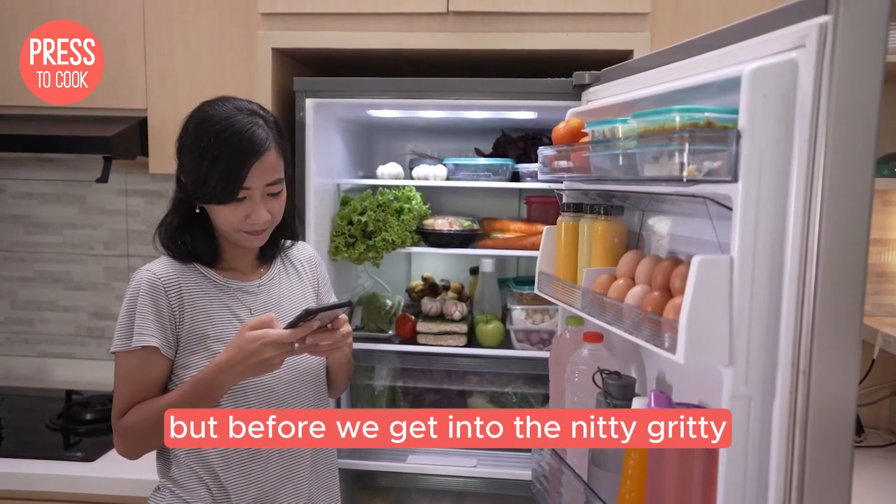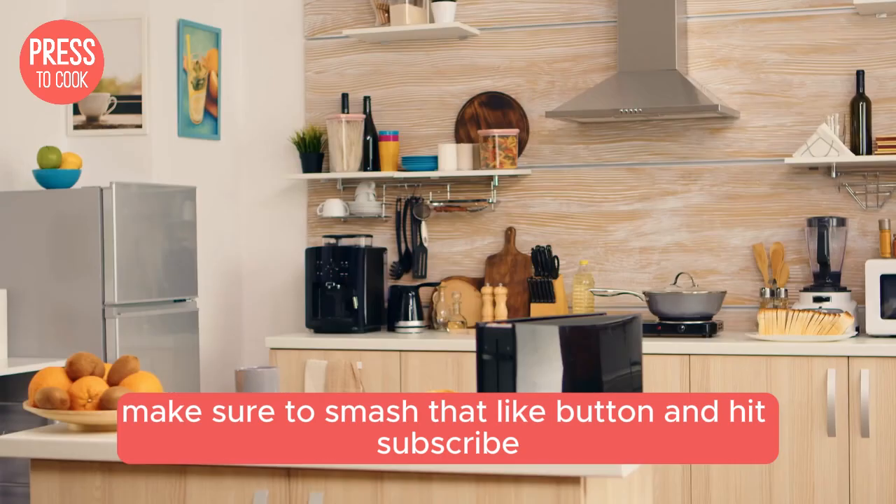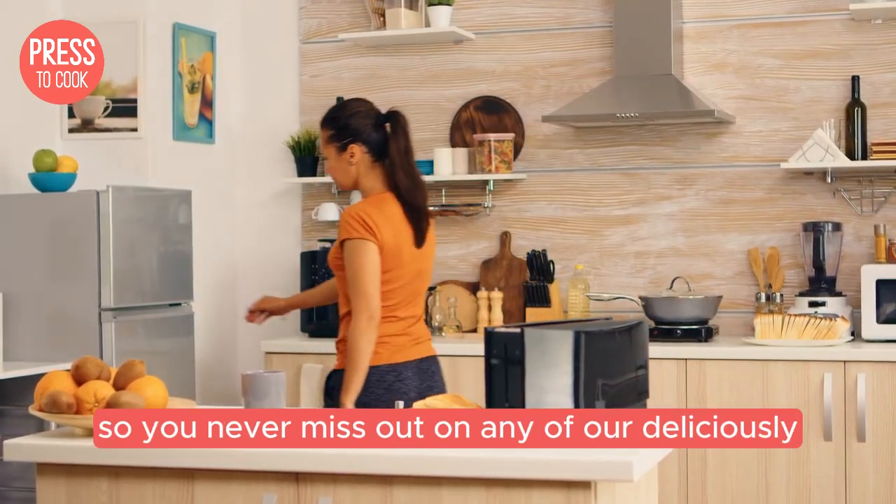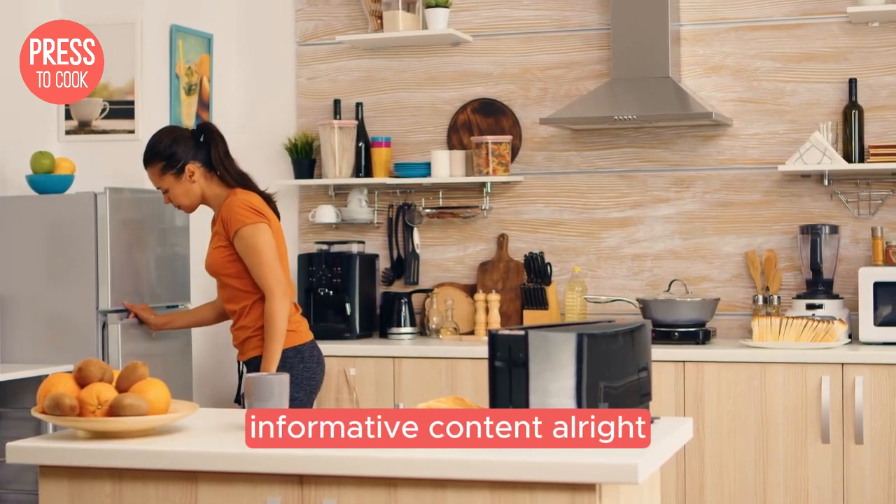But before we get into the nitty-gritty, make sure to smash that like button and hit subscribe so you never miss out on any of our deliciously informative content.